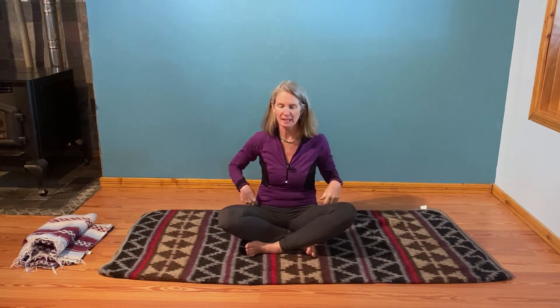I'm Megan. Thank you for joining me for somatics today. Speaking of joining, we're going to work on three of our lovely joints today — our ankles, our knees, and our hips.